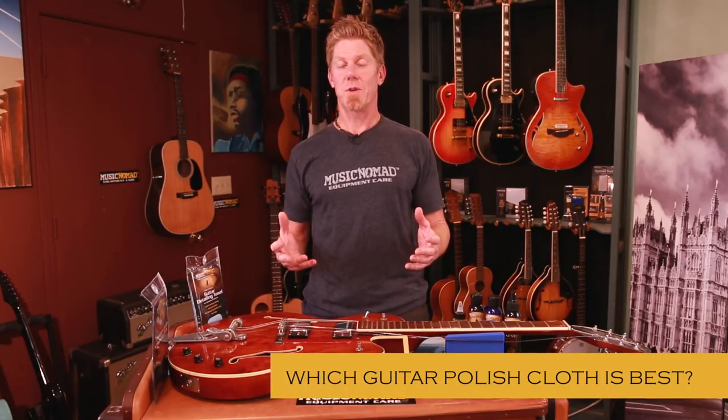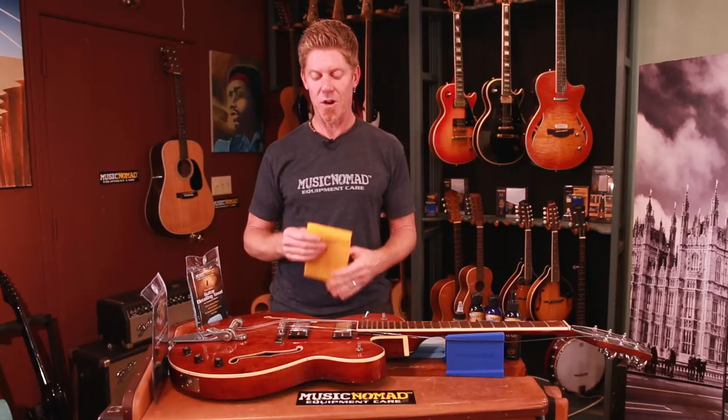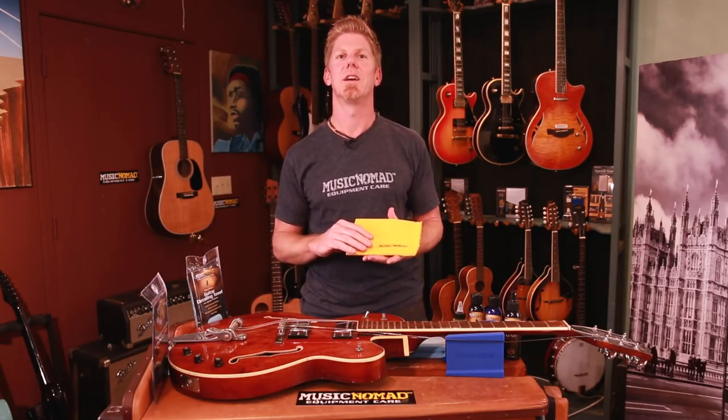There are three different kinds we have at Music Nomad. We have a flannel polishing cloth and two microfiber cloths. A flannel polishing cloth is popular from the olden days. It's a good quick wipe-down for your instrument all over.